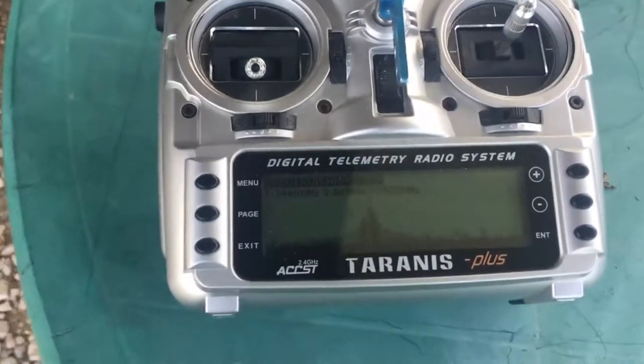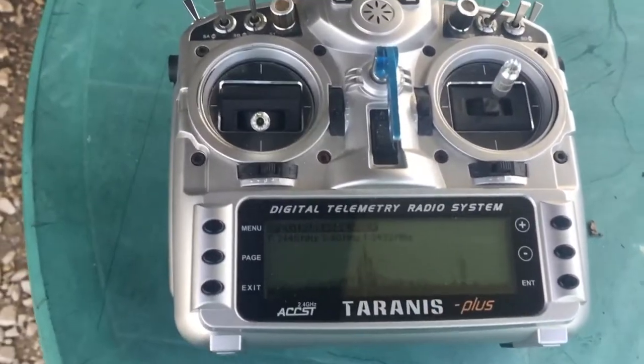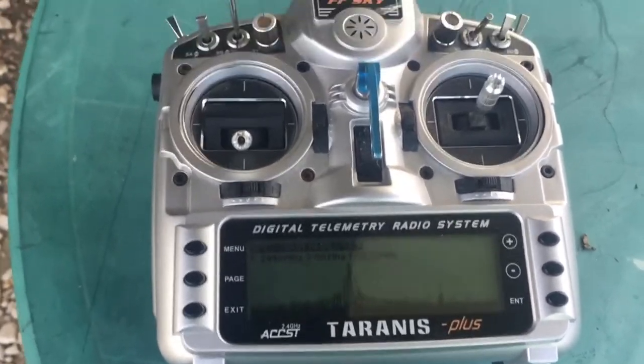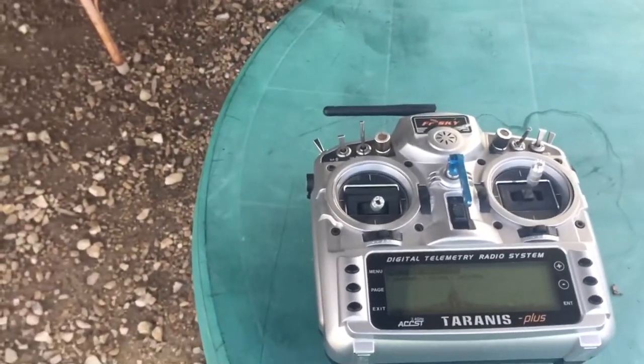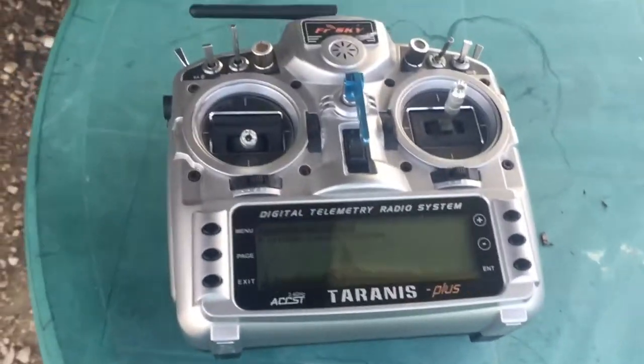The XSEDE transmitter uses 2432. The DIY always picks 2432 and 2464. The XSEDE was turned on first, so the DIY should have avoided 2432.